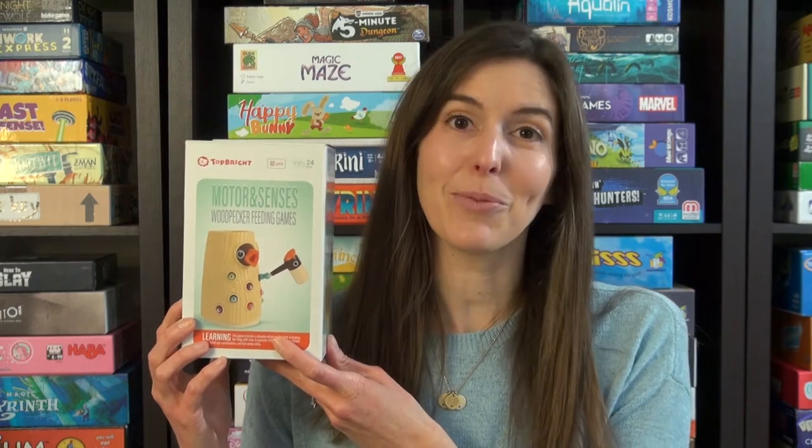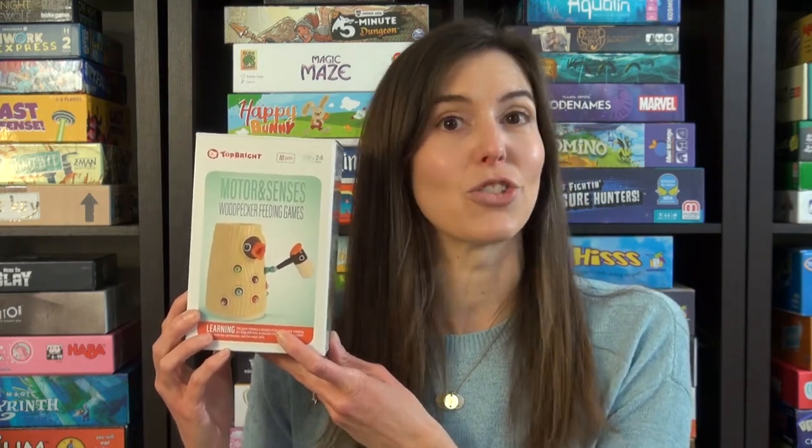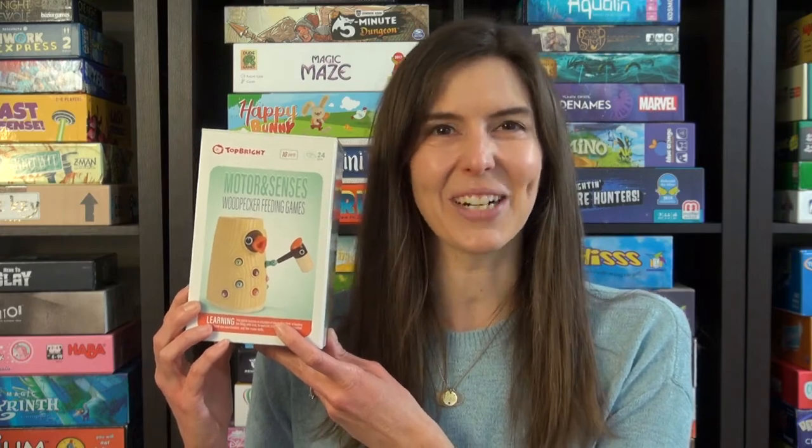Hi, I'm Anne from Game Like a Mother. Today I'm going to show you how to play this woodpecker feeding game. It's ages two and up, takes just a few minutes to play, and we recommend just playing with one or two children. So let me show you how it works.